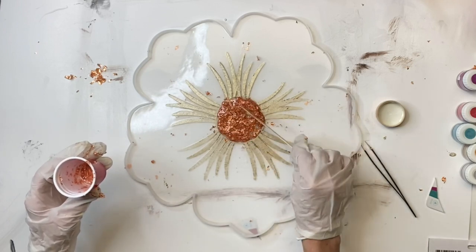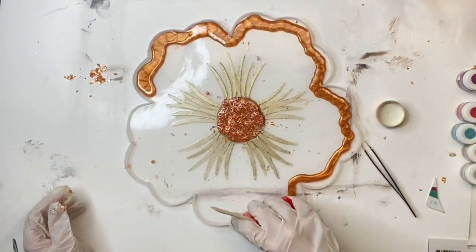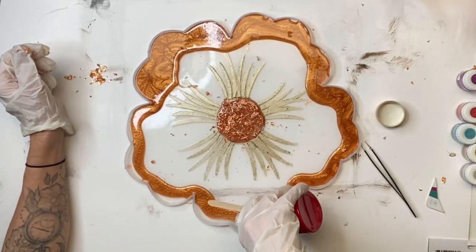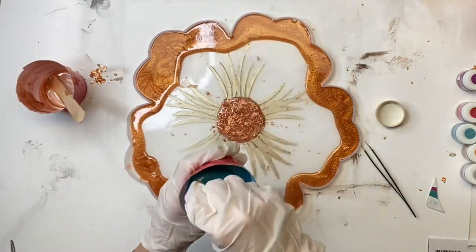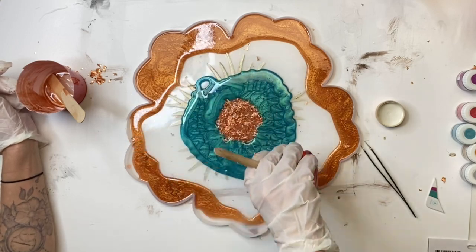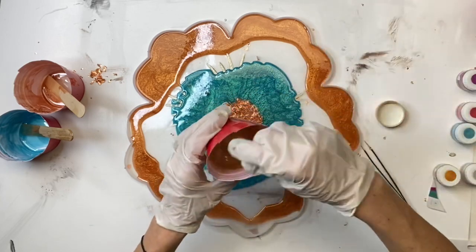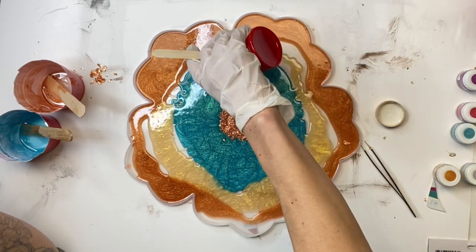I'm just using a popsicle stick to stir everything — it's easy to move the epoxy around. I'm then taking my gold epoxy and going around the outer edge of my mold, using all of it. As far as measuring, I really just eye it; if I need more, I'll make more. Then I'm taking my teal epoxy, starting from the foils and going around. And I have a lighter gold that I'm mixing into the rest of the clear epoxy to fill in those gaps.